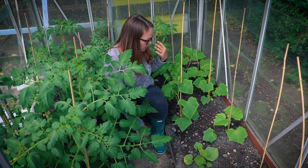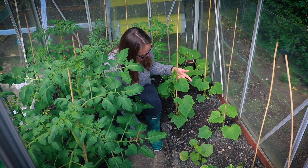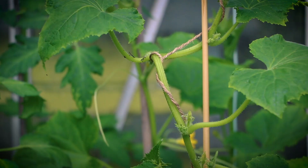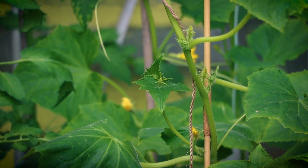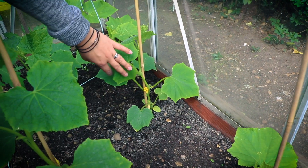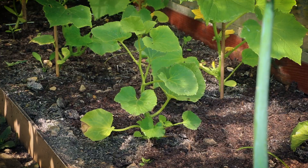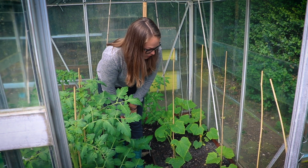These cucumbers were sown at the same time as the ones outside, but you can tell they love the greenhouse a lot better — they're probably twice as big as the ones outside and some already have little baby cucumbers growing. And that plant there is a watermelon — whether we're going to get any watermelons I don't know, because it's the first time growing one of those for us.